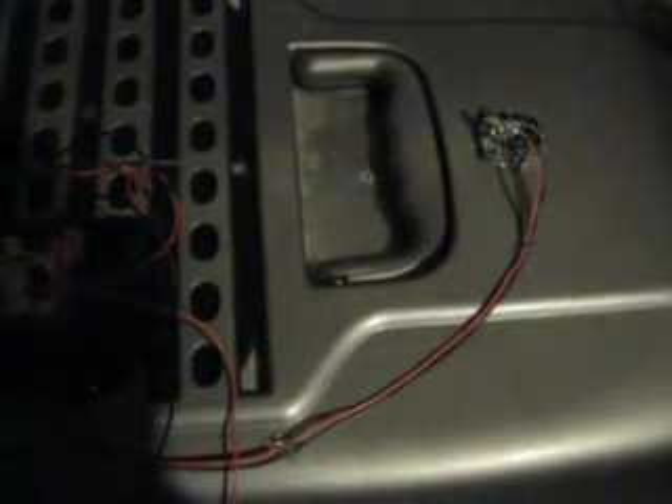Here is the Arduino mounted at the top, along with two transistors and a PIR sensor — a passive infrared sensor.